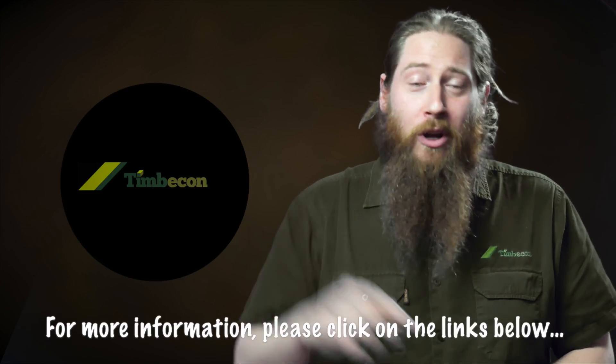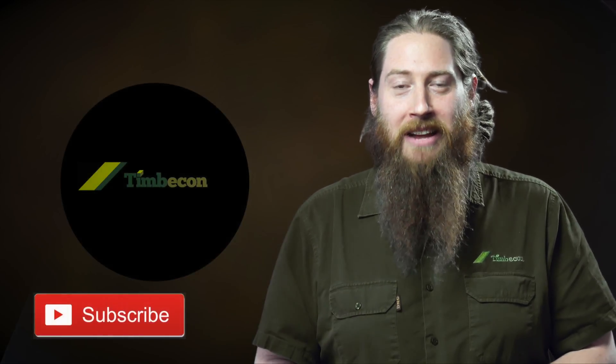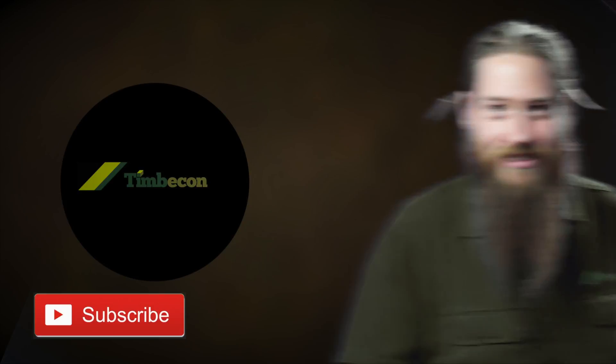Click on the link below for more information on this great product, and if you want to subscribe we've got more videos coming out every week. We'll see you next week — thanks guys!